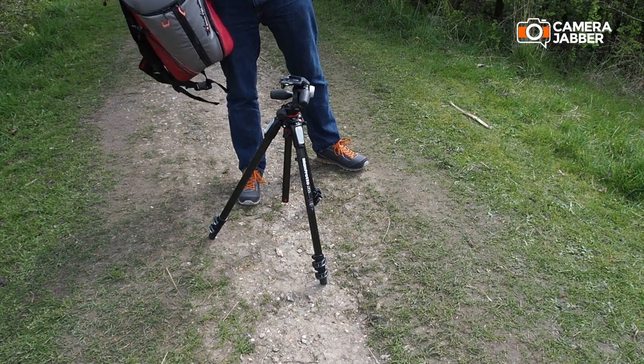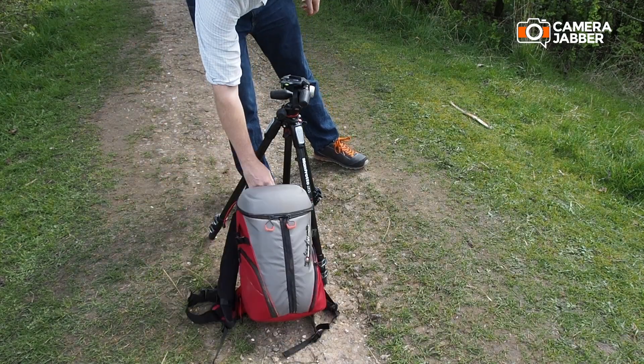One of those features is high precision focus, and to show you exactly how it works I'm going to head out and capture some macro shots. But before I do, let's take a look at some of the kit that I'll need.